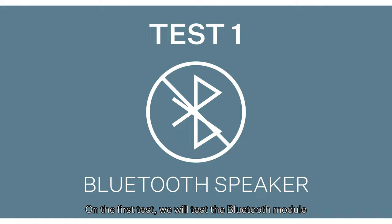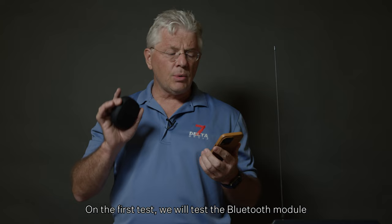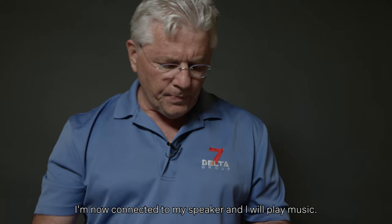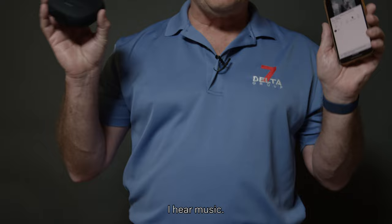On the first test, we will test the Bluetooth module in the phone with a Bluetooth speaker. I'm now connected to my speaker and I will play music. Let's see what happens. I hear music, which means my phone over Bluetooth is now linked to the speaker.